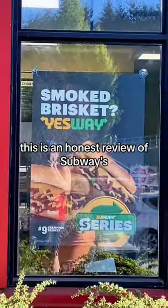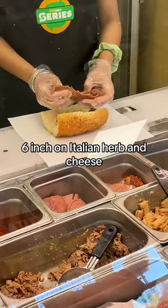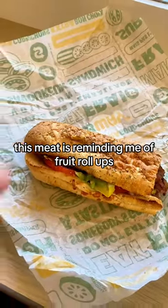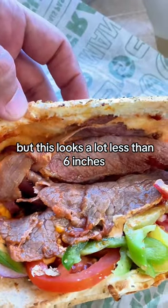This is an honest review of Subway's new smoked brisket sub — 6 inch on Italian herb and cheese. This meat is reminding me of fruit roll-ups. I guess I got pretty big hands, but this looks a lot less than 6 inches.